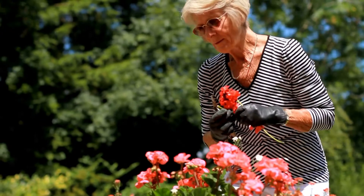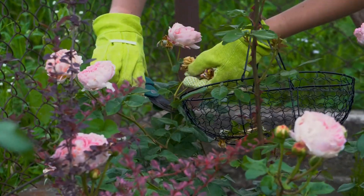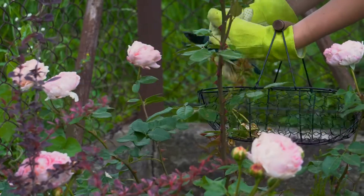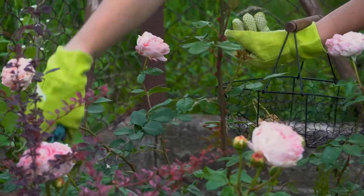It keeps your garden looking neat because deadheading prevents the seeds a plant produces from germinating in undesirable places. You should also deadhead your plants because doing so will make them look attractive and healthy — they won't have lifeless, faded flowers hanging off of them.